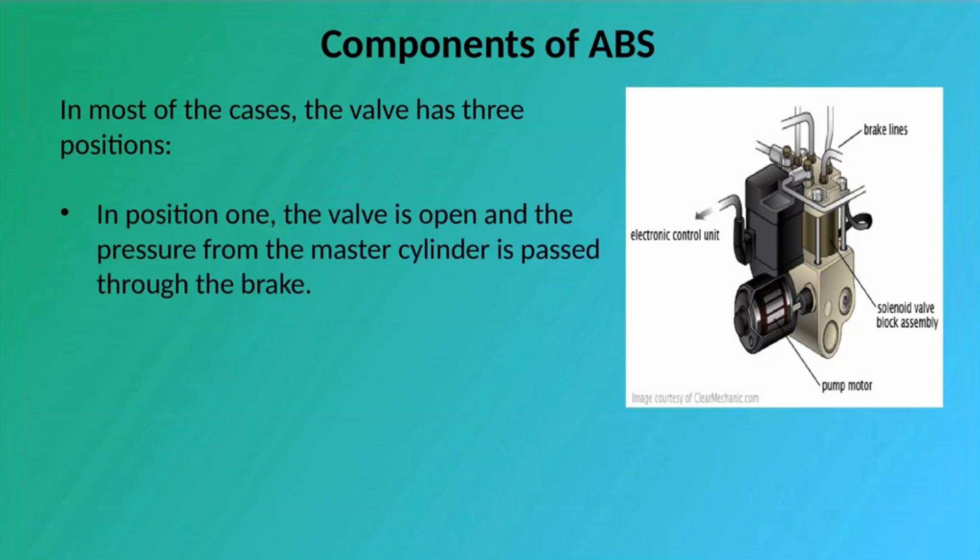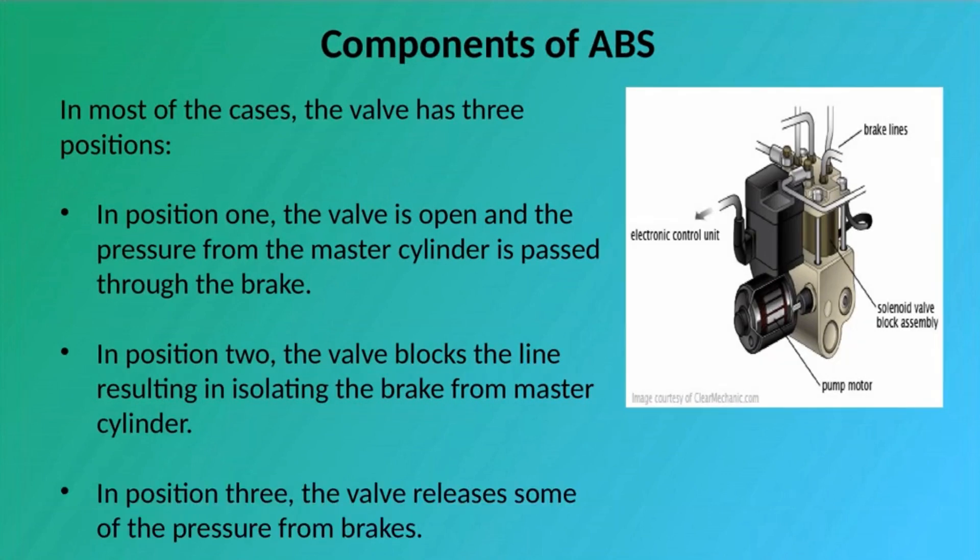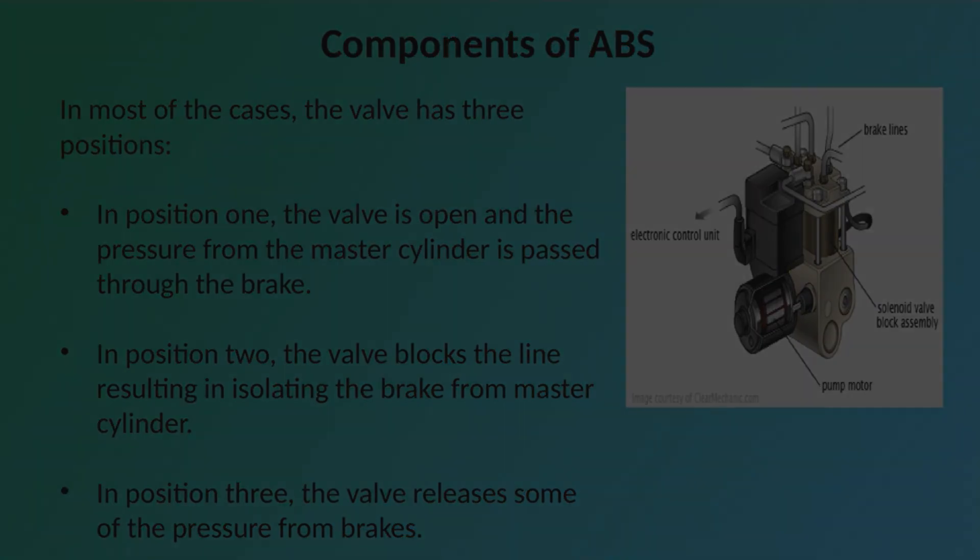In position 1, the valve is open and the pressure from the master cylinder is passed through to the brake. In position 2, the valve blocks the line, isolating the brake from the master cylinder. In position 3, the valve releases some of the pressure from the brakes.